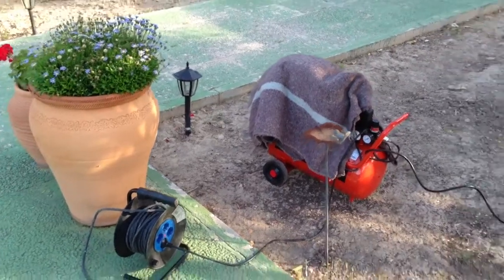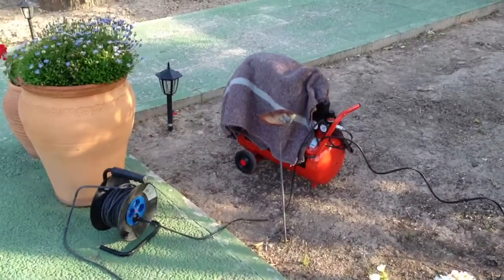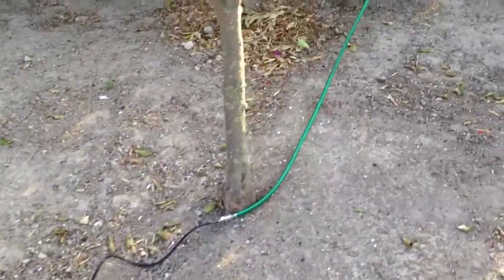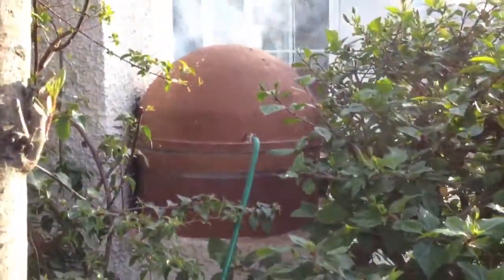Okay, we just want to show you how we make pizza in Spain. Compressor. Hose. Into the back of the pizza oven. There you go.